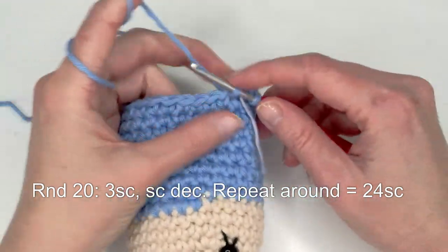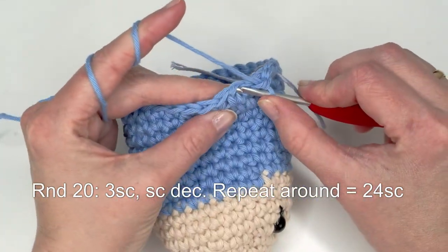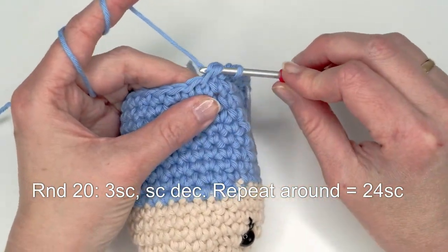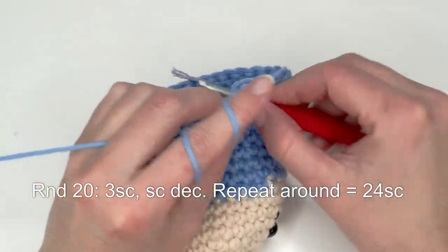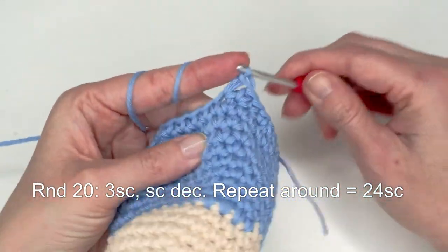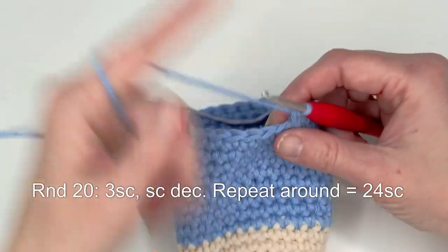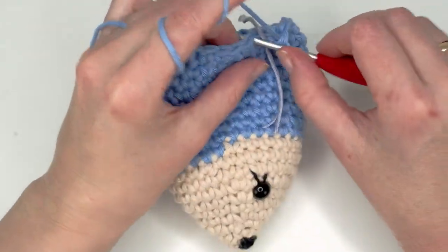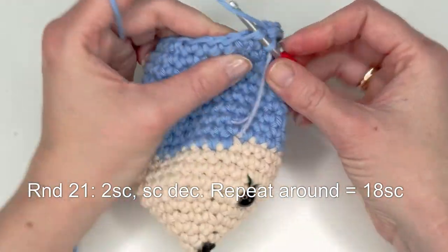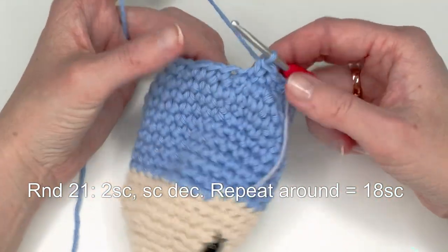Do three single crochets — one, two, and three — then do one decrease: insert the hook in the front loop only in the next two stitches, grab the yarn and pull through, yarn over and pull through two. Repeat this all the way around: one, two, and three, then one invisible decrease. After this round you should have 24 single crochets. Next do two single crochets and then one decrease, repeat all the way around.